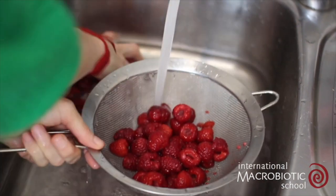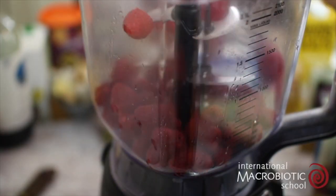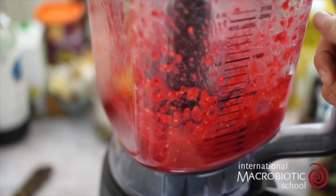Start off by washing your raspberries. Place them straight into the blender and give them a blitz until smooth.